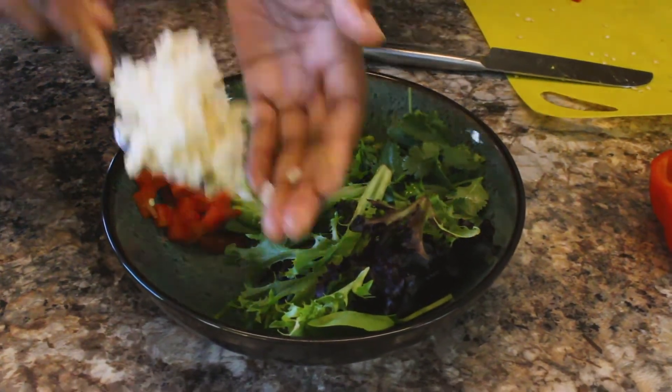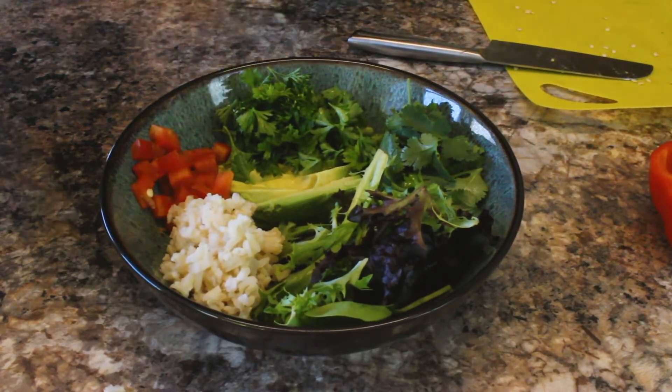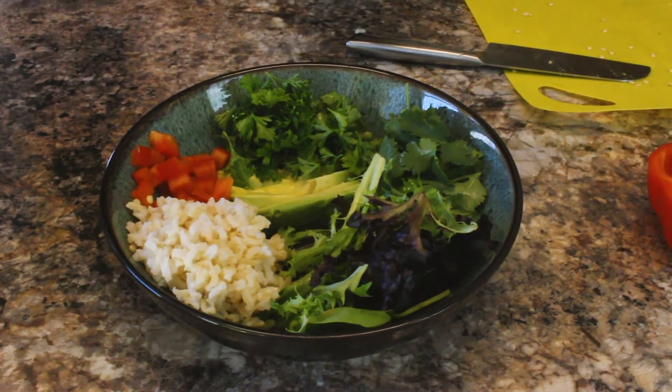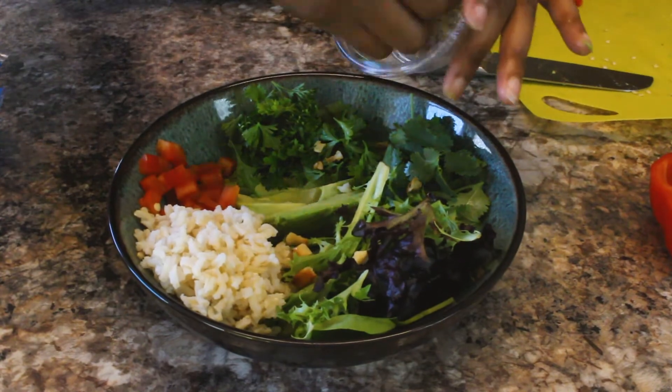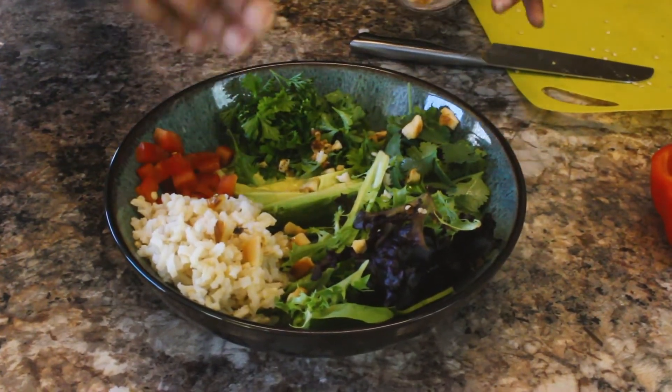And next, we're going to add our brown rice, which is high in fiber and helps cleanse the colon. And I'm just sprinkling some toasted Brazil nuts on top. You can skip this step if you like, but it actually made it pretty yummy.